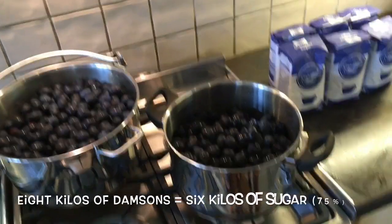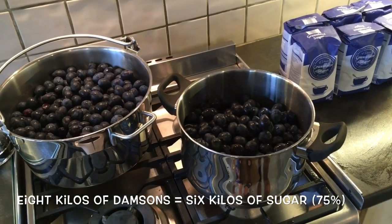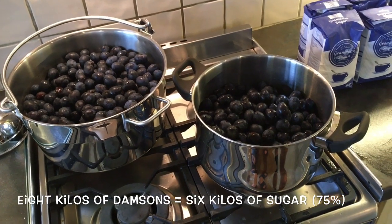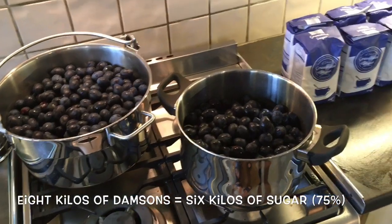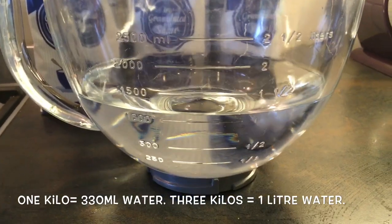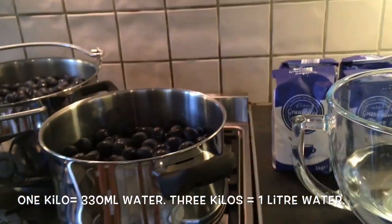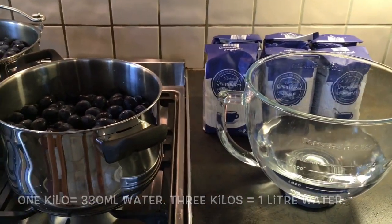We've got eight kilos here so we're going to have to do two pots. You need essentially 75% sugar to match the weight of the damsons, so for eight kilos we're going to need six kilos of sugar. You need approximately 333 millilitres of water for each kilo of damsons, so for the three kilo pot we'll have approximately one litre of water.